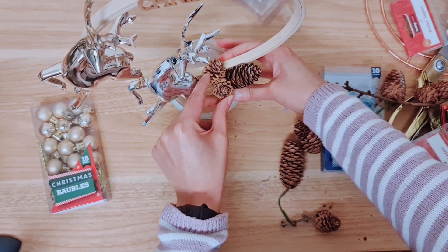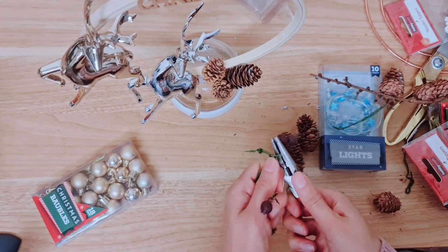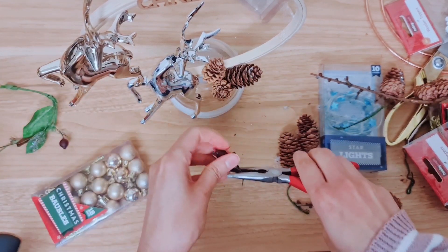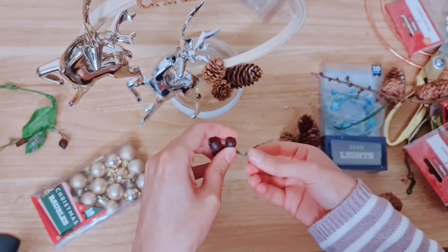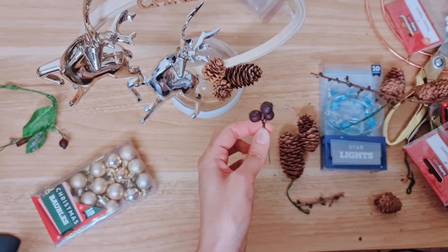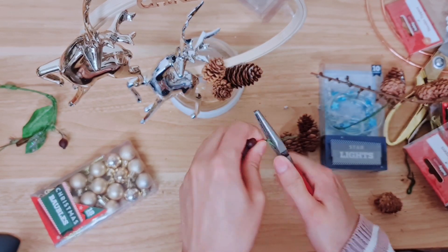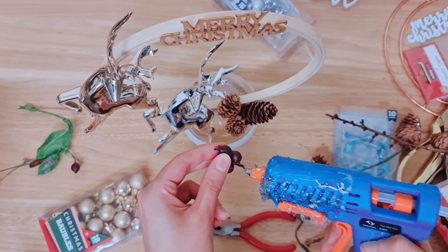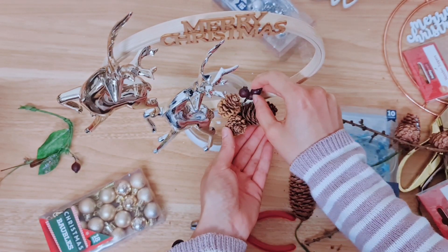These berries are also part of a wreath — actually the same wreath the pine cones came from. I just love getting things from the charity shop or thrift stall and recycling and reusing them like this. So I think I'm going to add these berries. The wire is a little bit long so I'm cutting that first and then sticking them on, slipping this through the tiny gap here.